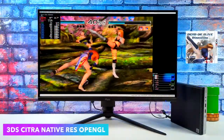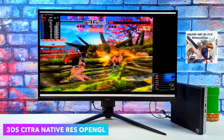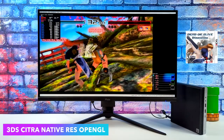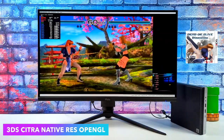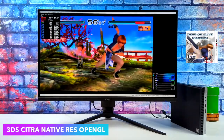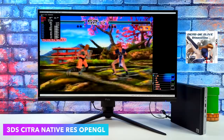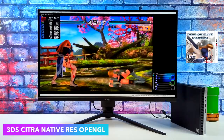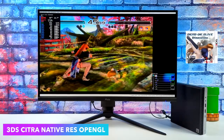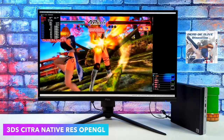Another one I was really surprised about was 3DS. If you've ever tried to run this on an APU like this, especially 2000 series, you know how hard it can be. But with these newer updated drivers and better OpenGL support we're actually getting great performance at the native resolution. I also tested Mario Kart 7 and Yoshi's Island with the same kind of performance. We're getting way better performance with 3DS than we did even three months ago.